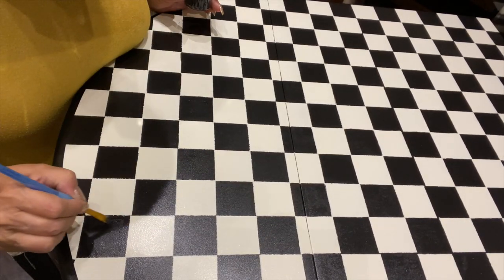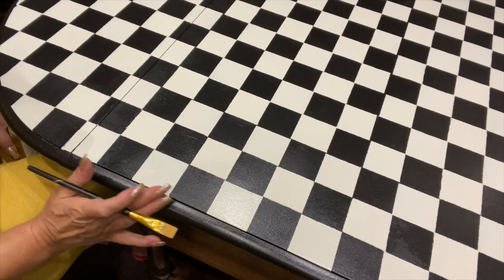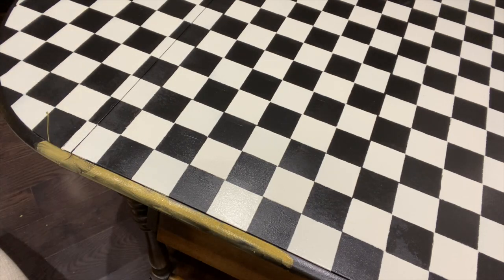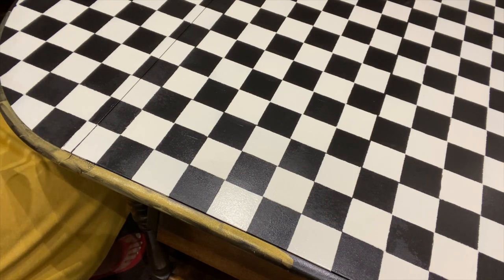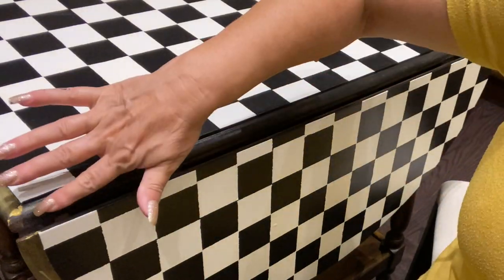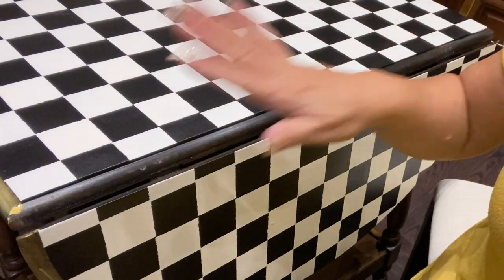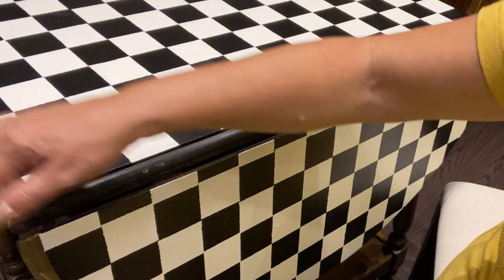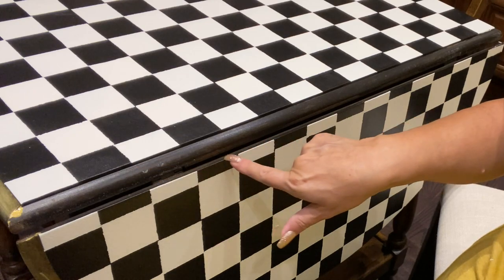I want to start something new — I want to see things I've never done before. I've done the checkers and lined it up, and now I'm going to be doing gold detailing. Where the flap folds it's going to show this rim, so I don't want to leave it just black — I'm going to give it gold so that when this opens you'll have gold all around, and when it's closed you can still see the gold this way.